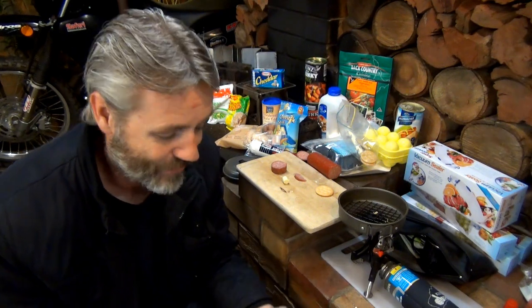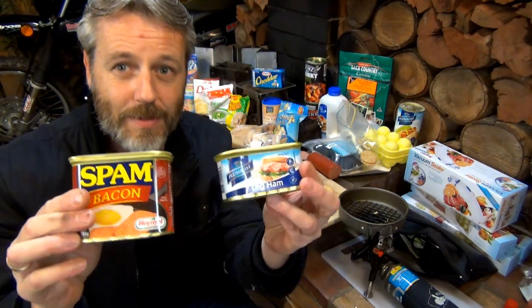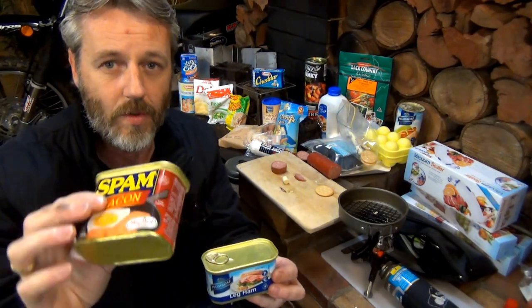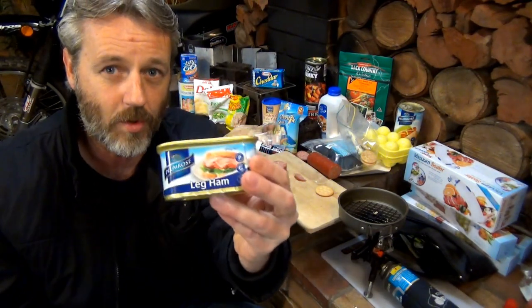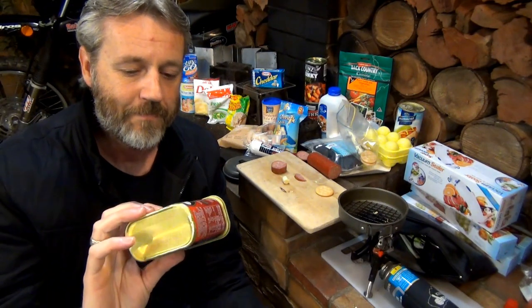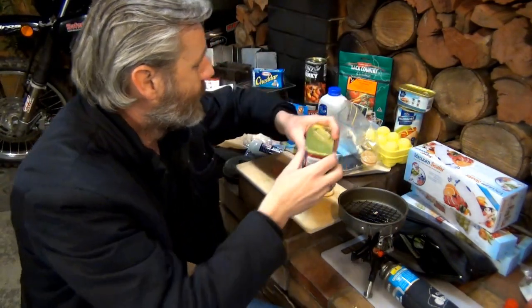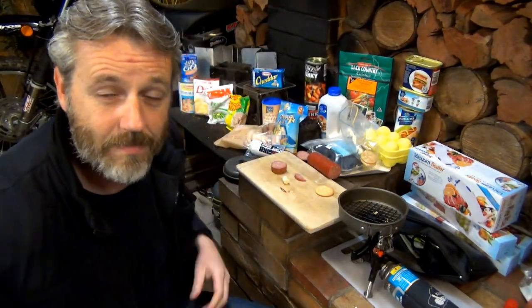There are differences between the spam bacon and your normal leg ham - differences in cutting and all that kind of stuff. So that'll be what we do next week. All right guys, keep on riding.